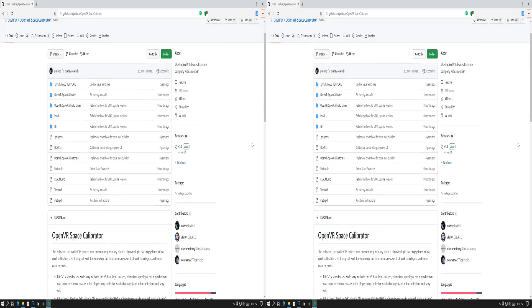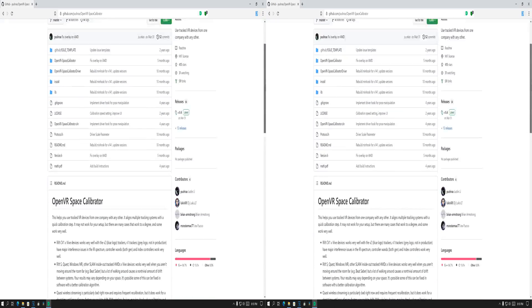What you need to do is download the free program called OpenVR Space Calibrator and install it on your Windows PC. Then go to Steam and run Windows Mixed Reality for SteamVR.